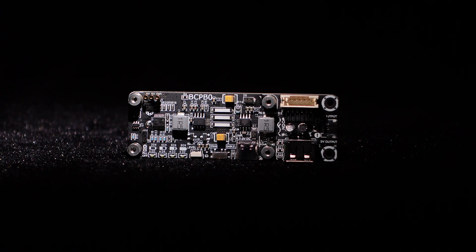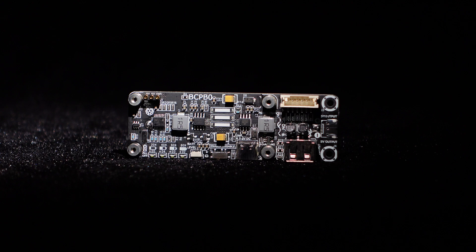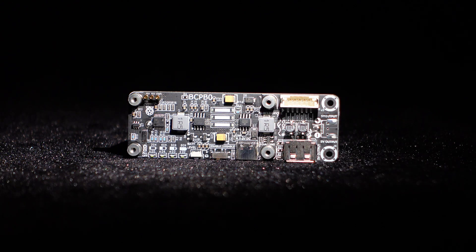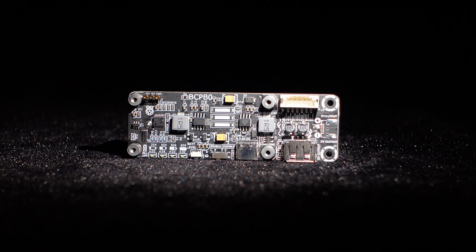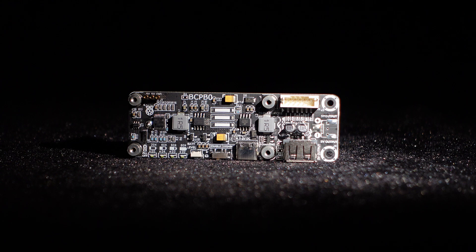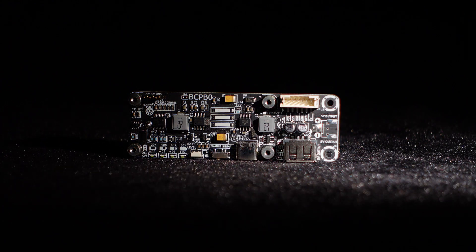This one-cell battery charging protection board truly serves as an unrivaled DC uninterruptible power supply for the Raspberry Pi, making it an ideal choice for Raspberry Pi DIY enthusiasts. Make sure not to miss out on this exceptional product.